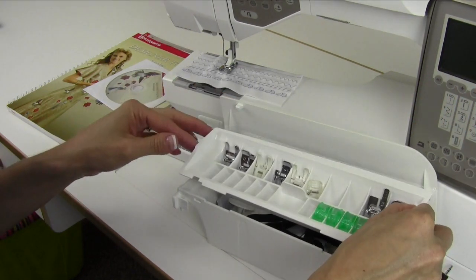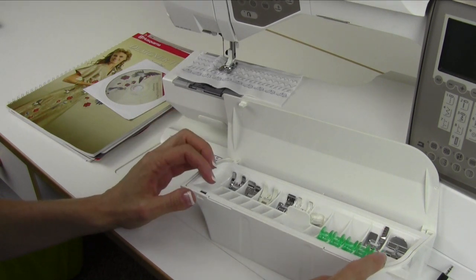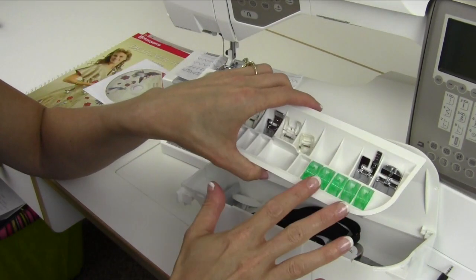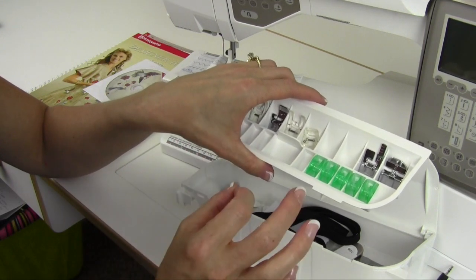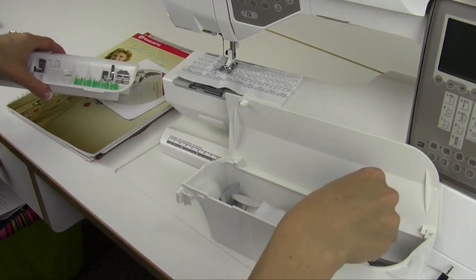Now, bobbins. You get six bobbins with this machine — you'll have the green bobbins, but there are some great colorful ones you can get. Five will be in the accessory tray and one is in your machine. There's a good trick about winding bobbins that I'll show you, because you have a bobbin sensor — it will tell you before you run out of bobbin.